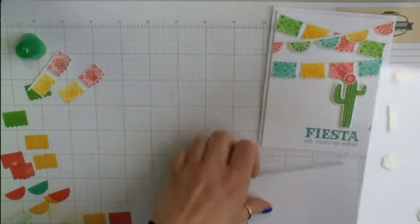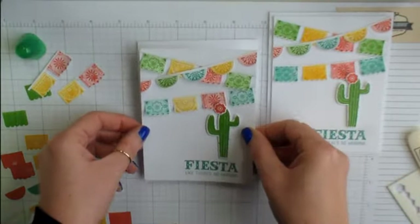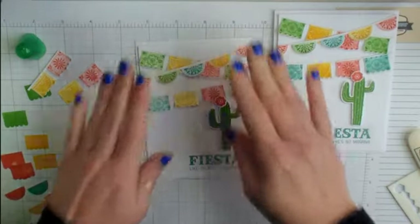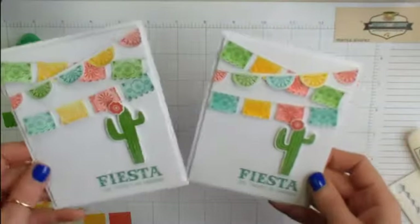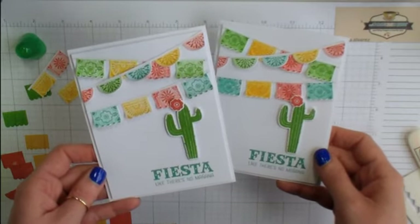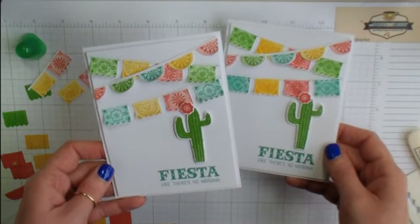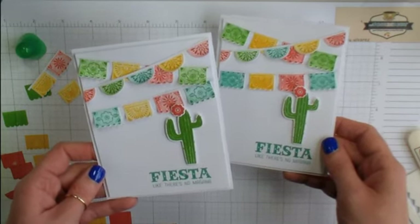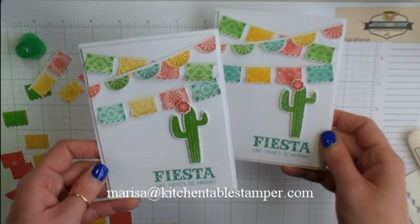Now expose all that adhesive and center the Whisper White panel inside the Whisper White card base, making sure the card opens at the top. There it is! I love this stamp set — it was a gift to myself and I hope you like it too. If you want it before it's gone, it's on the Stampin' Up retirement list. You can find a printable project tutorial on the blog at kitchentablestamper.com, or check the description for a direct link. Email me at marissa@kitchentablestamper.com if there's anything I can do for you. Thanks for watching!